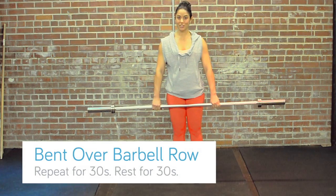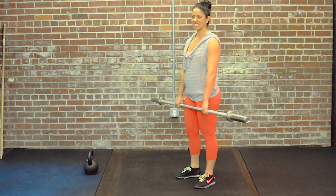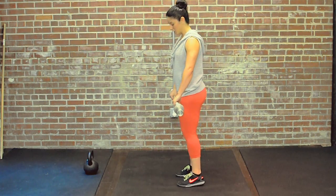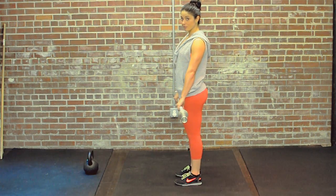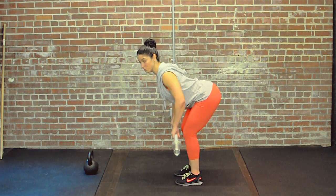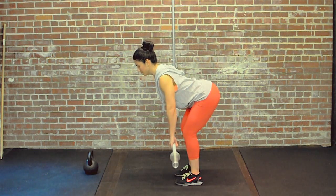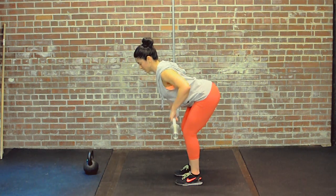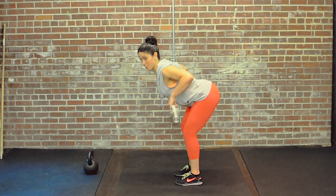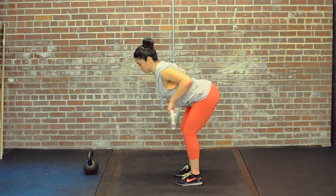The next exercise we're going to do is a bent over barbell row. We're going to do this exercise in the same position as the bottom of that Romanian deadlift. Grab the bar with hands about shoulder width apart, sit back into the hip, and pinch your shoulder blades together as you bring the bar to about the middle of your torso — pulling the shoulders back, squeezing the shoulder blades together, and returning to the starting position.